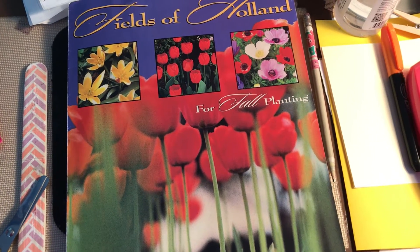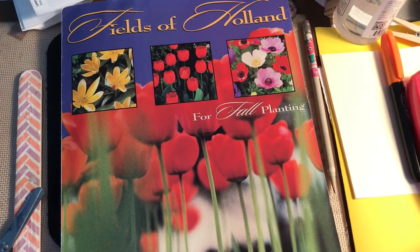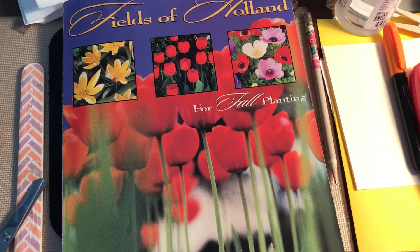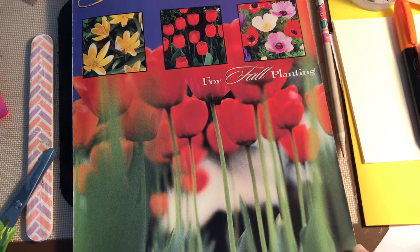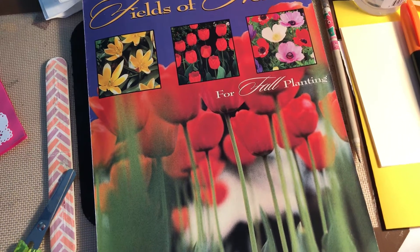They would take their photographs and then tint them with some kind of paint. I don't know exactly how it was done, but it would give this beautiful effect of a color photograph. Then, of course, the practice was abandoned once color film was created.